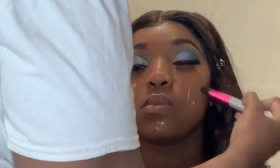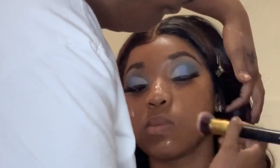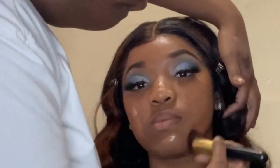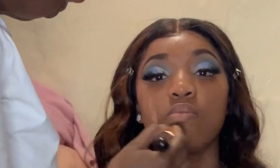Right now I am priming her face using the Two-Faced peach primer, and then the foundation that I use is Milani in the shade Chestnut. It's the same one I use — it's a two-in-one concealer and foundation.